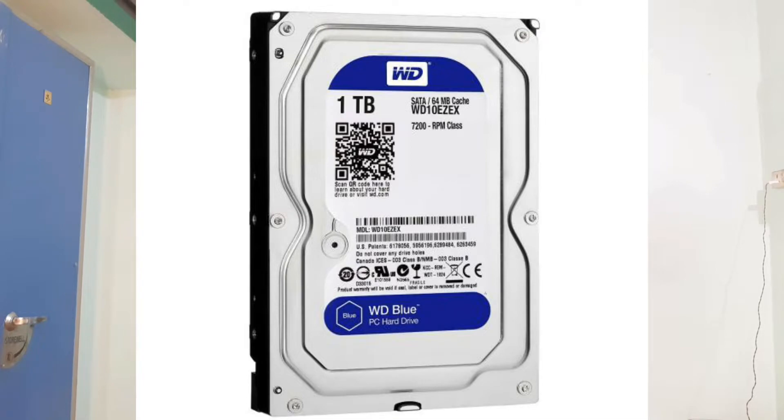For storage, we have two options. You can select a Western Digital 1TB hard disk, priced around 3100 to 3200 rupees. Alternatively, you can select an SSD. If you increase the budget, you can include both the HDD and an SSD for better performance.